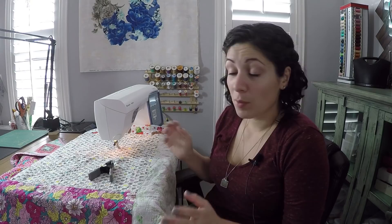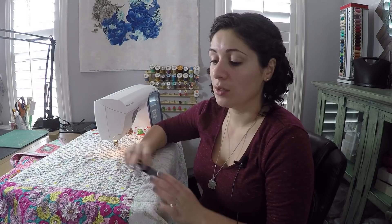Now that you've checked your thread, put on your hopping foot, and checked for lint, you're pretty much ready to go for quilting. If you don't have the big acrylic base like this one, that's totally fine — use what you have. The Sew Steady table can make it a hundred times easier to quilt, and if you have a table you can set your machine into, that's wonderful too.